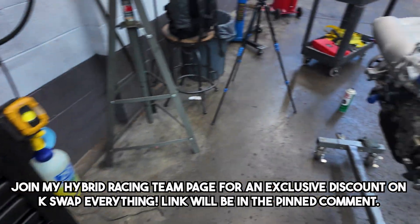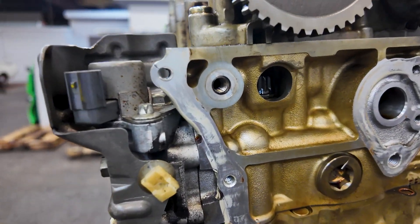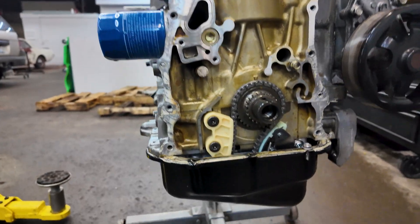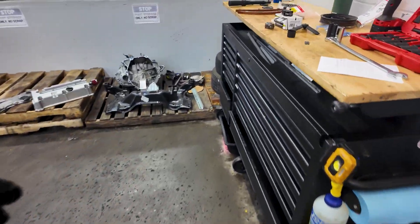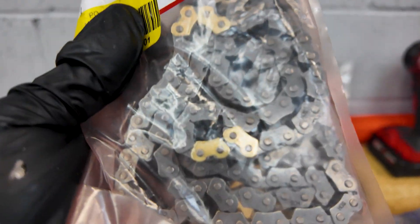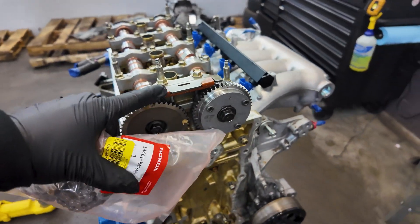Going back over here, I've been spending some time cleaning up the surface using a scraper very carefully and a little bit of brake cleaner to clean off all of these surfaces. It's not super perfect, but we're going to be laying down some Honda bond once I get the timing cover on here, so it should go pretty smoothly. One thing I also want to point out — if you can see through the bag — you can see these golden chain spots right here.